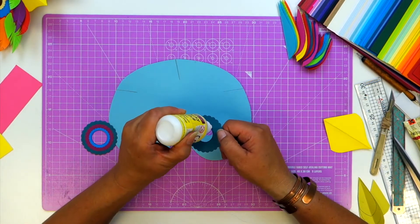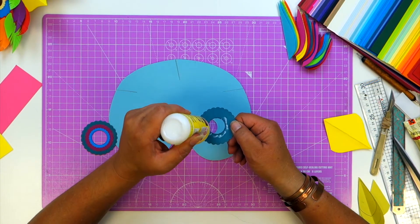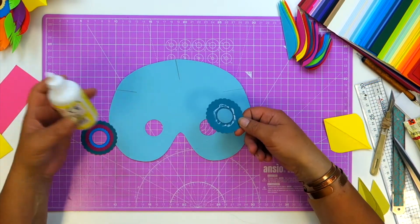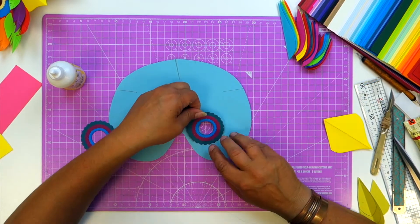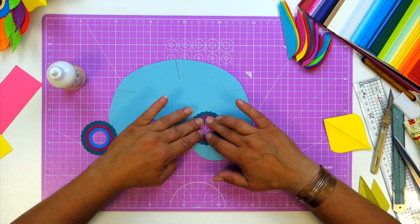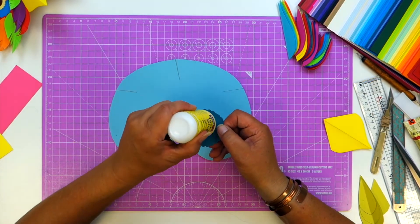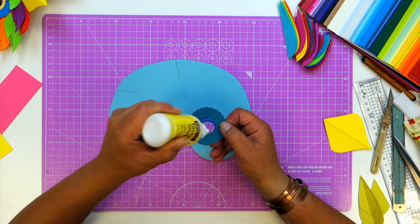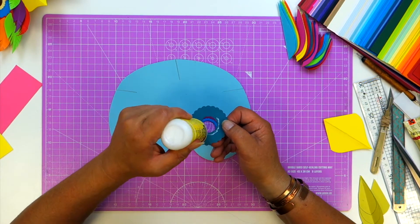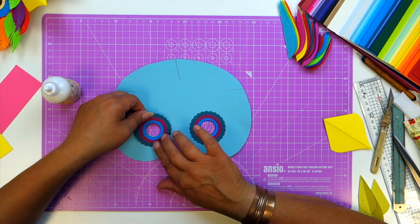Cut your circular holes to fit your eye holes, and then don't glue the whole thing - just glue the centre here. I want to leave the outside rim so that I can tuck feathers underneath it as need be. So we glue them in place.